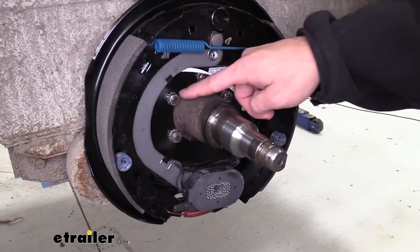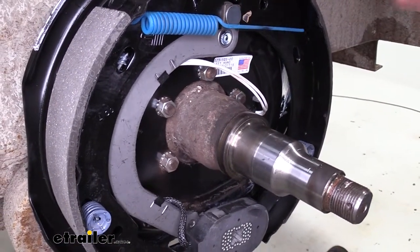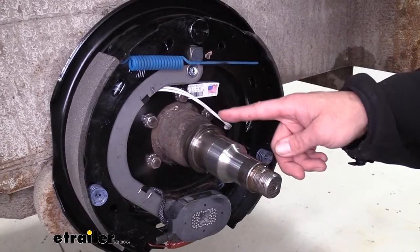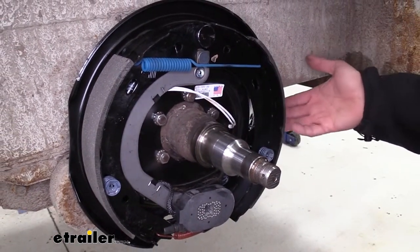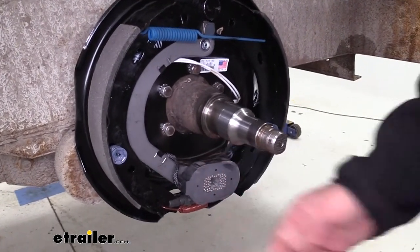Unlike a lot of other brake assemblies, you're going to have the new hardware to attach the assembly to your axle. I really like that feature. And then of course we'll just have the two wires to connect on the back side — one goes to power, one goes to ground — that energizes our magnet.